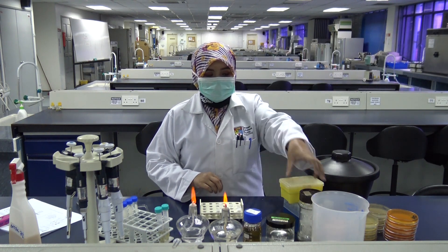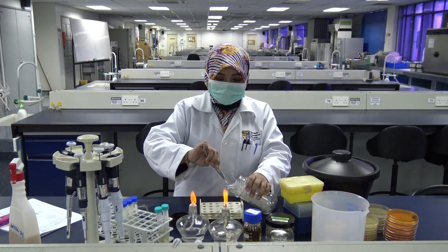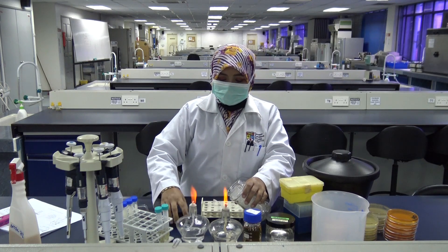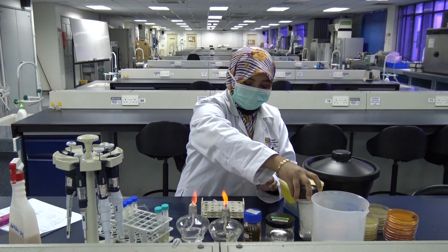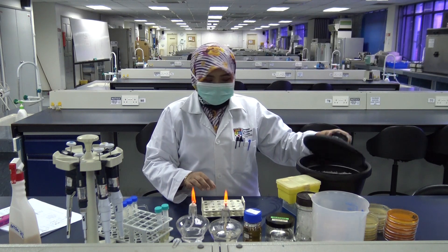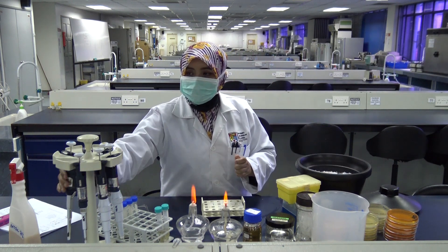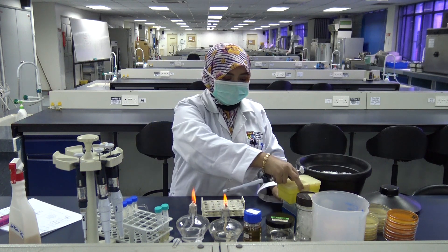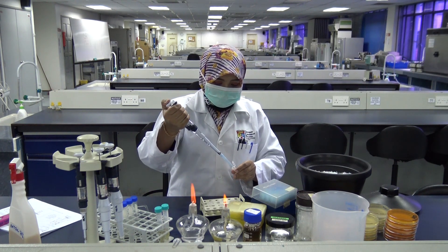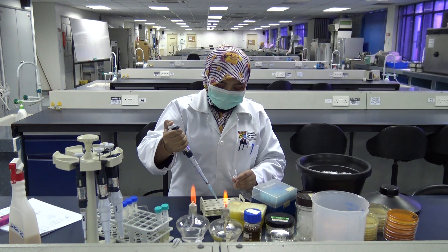In this experiment you are going to mix your donor bacteria cells with your recipient bacteria cells. You do this by taking out an empty, sterile Eppendorf tube. Into the tube you are going to add 400 microliters of your donor cells. Remember to set your micropipet first to 400 microliters and pipet it into your Eppendorf tube.